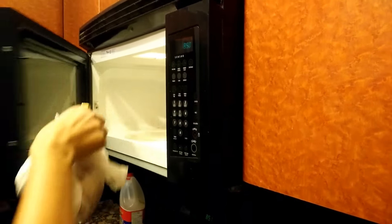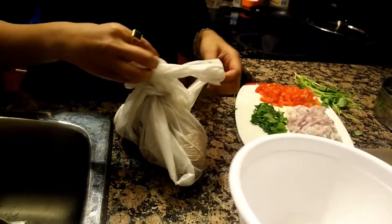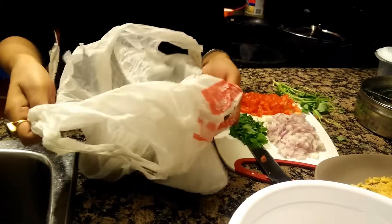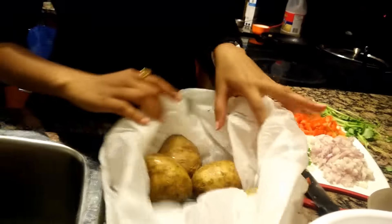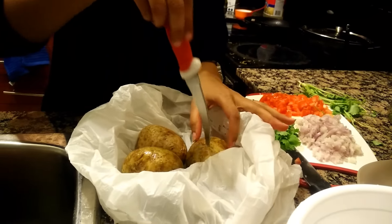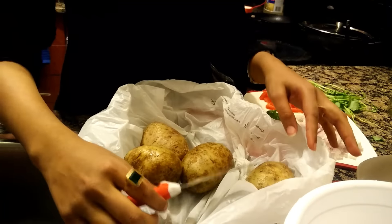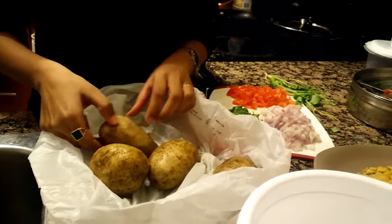The potatoes are now ready. One thing to keep in mind is that you don't take them out of the microwave immediately — wait a minute or so for them to cool off. Then use a knife to check if they're boiled. It goes in easily — as soft as butter! Now just peel them one by one and the potatoes are ready in five minutes.